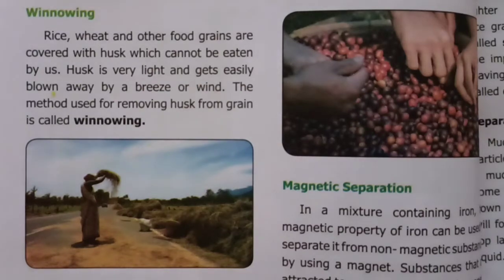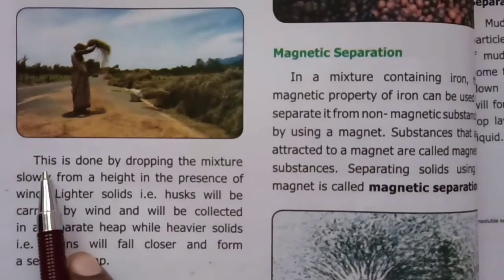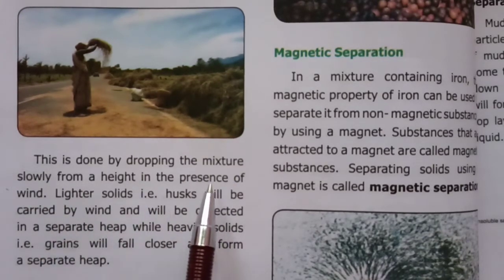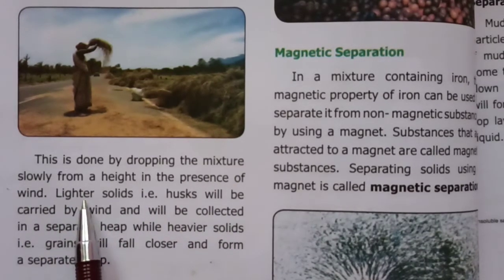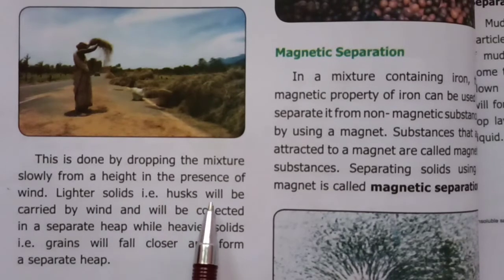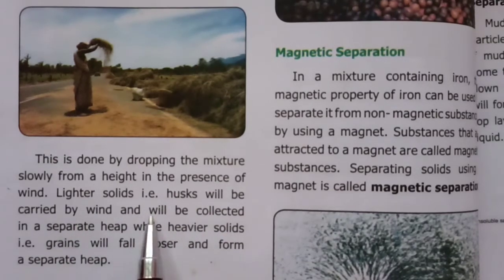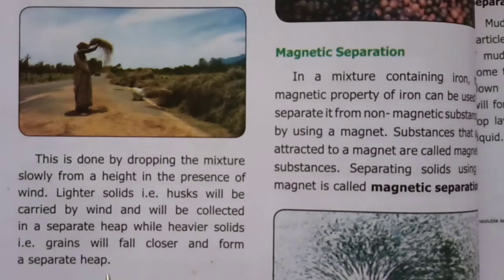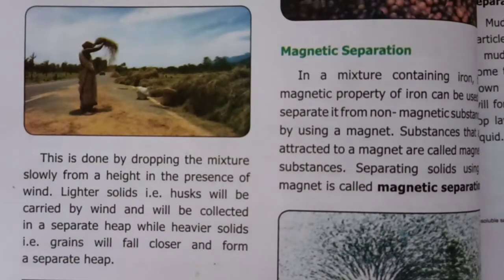This is done by dropping the mixture slowly from a height in the presence of wind. Lighter solids, i.e. husks, will be carried by wind and will be collected in a separate heap, while heavier solids, i.e. grains, will fall closer and form a separate heap.